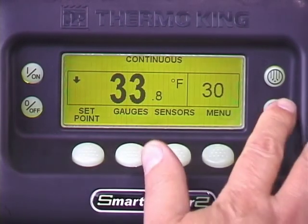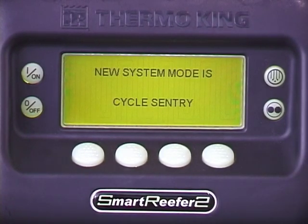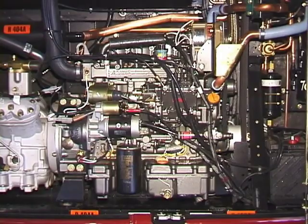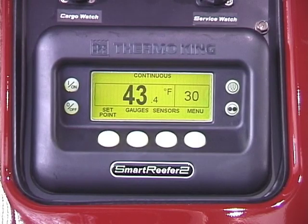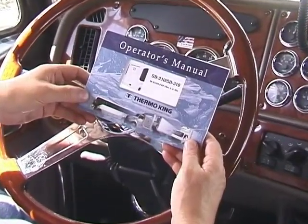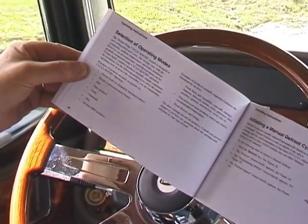SR2 units can be operated as continuous run or cycle sentry start-stop units. When continuous run is selected, the engine runs continuously in high or low speed to maintain cargo temperature. If cycle sentry is selected, the engine will automatically start and stop to maintain cargo temperature. Before selecting cycle sentry, determine if the cargo you're carrying is safe for cycle sentry operation, as some cargoes are not. Ask your employer or refer to the unit operator's manual for a listing of cycle sentry approved cargoes. If in doubt, use continuous run.